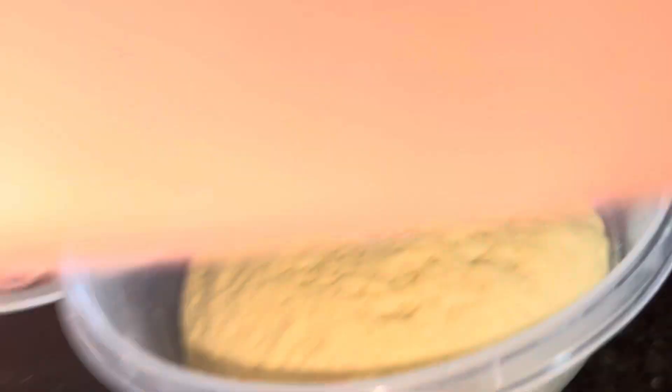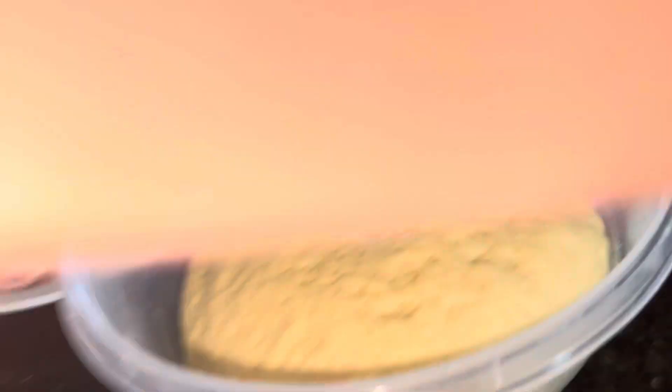So this is after one hour and 30 minutes. Looking cute. It is.